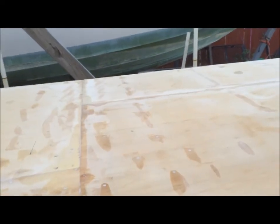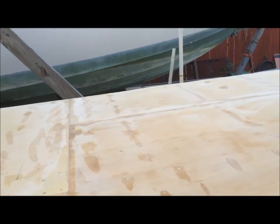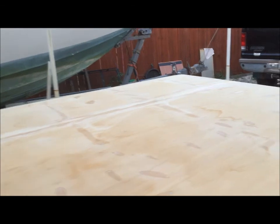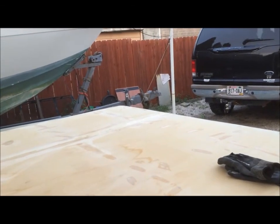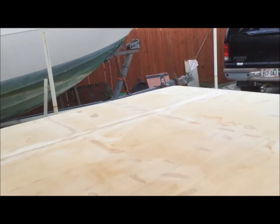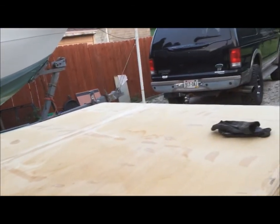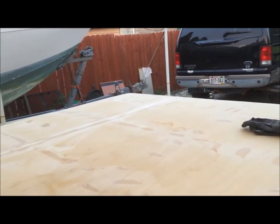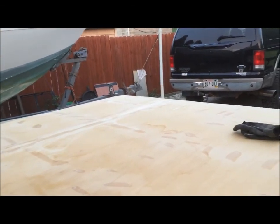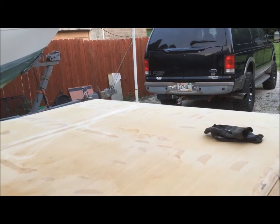Maybe by Wednesday or Thursday at the latest we will be laying glass. If I can get it laid by Thursday and it sets up enough, Friday we will spray her with a coat of paint. Come the weekend we will get her flipped over on the trailer and start working on the inside. One way or another, by the end of Labor Day this thing is going to be on the trailer and the inside build is going to be started.